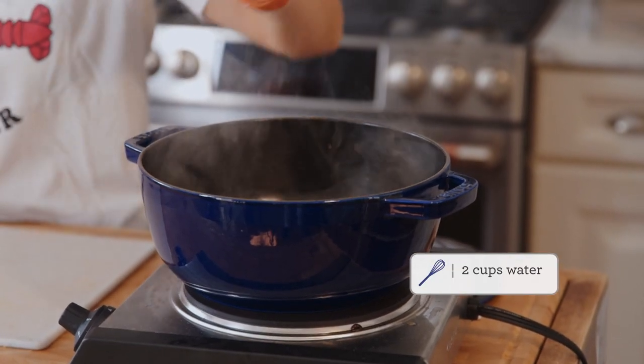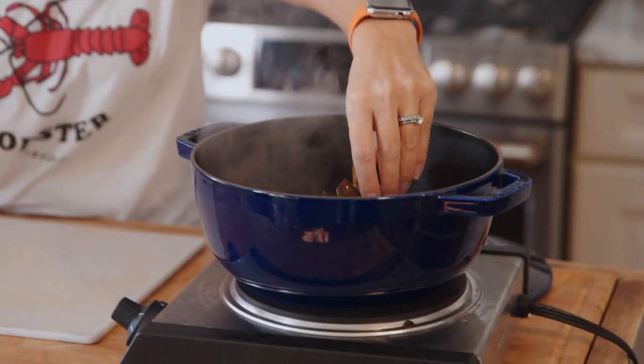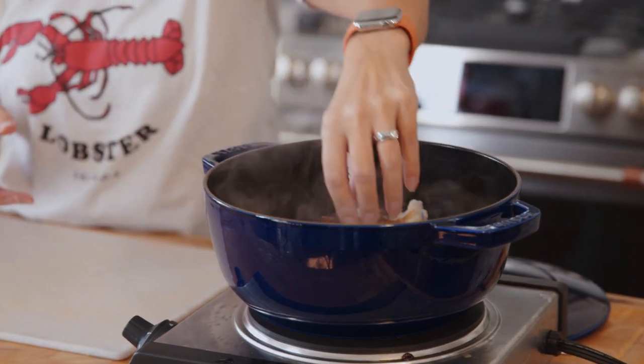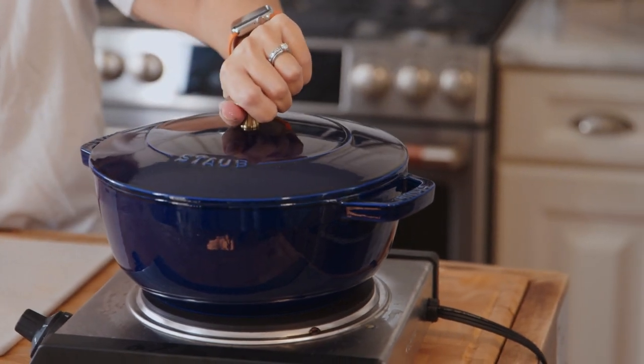We're just going to put them into a pot of boiling water and you want to have two cups of water in there. The reason you need two cups is because you're going to use that same steaming liquid as your lobster stock - basically making a mock lobster stock. We're grabbing all of those juices that come out of your lobster meat to flavor your bisque. We'll steam them for about five minutes until they're bright red and the lobster meat is opaque.